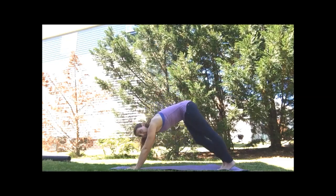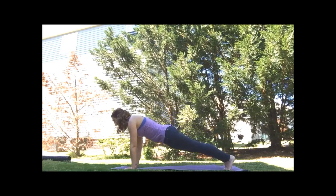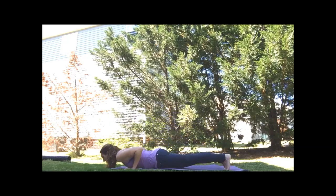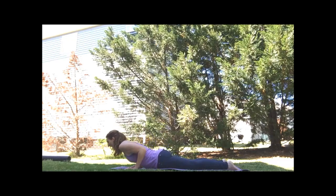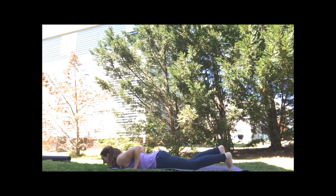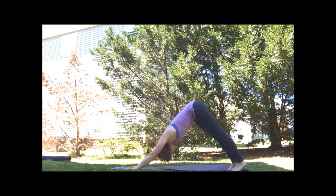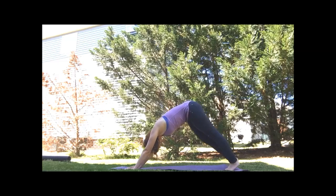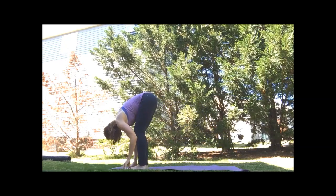We'll step into downward facing dog. You can hold here or move through a vinyasa flow again. Coming to plank, exhaling down. Inhale and press the floor away — lift the heart for cobra. Exhale, release. Back to all fours or downward facing dog. Once again, step or walk to the top of the mat and find your forward fold.